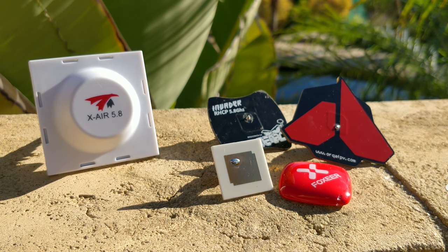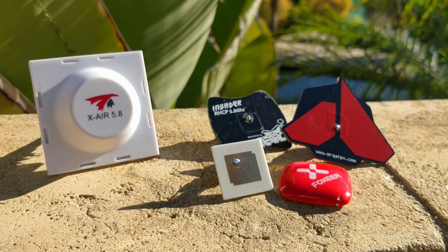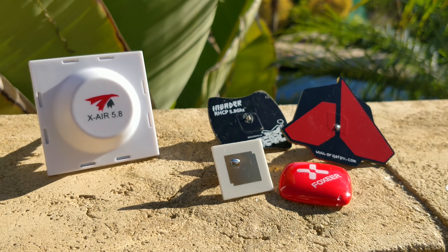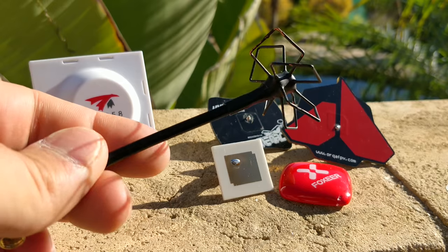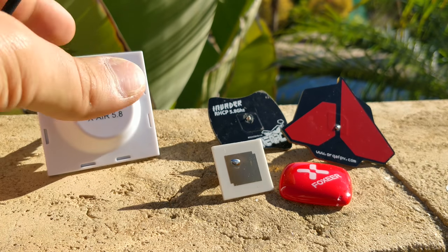The X-Air is absolutely, very easily, 100% better, but the Orca antenna is not all that bad. For the price difference — the X-Air is like 30 bucks — it is such a good antenna that it's really worth every penny because your video signal is just so clear and crisp. Is it really worth considering these PCB antennas at all? Just go for your favorite omnidirectional — probably just a long stem something or other — and you're good to go.